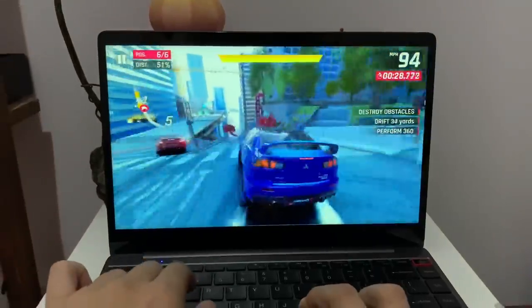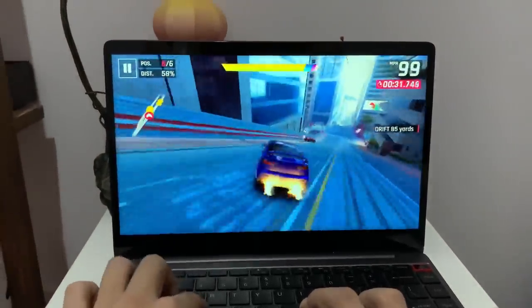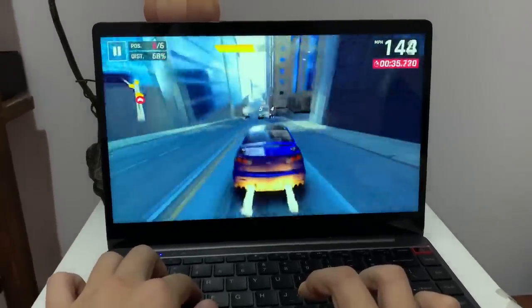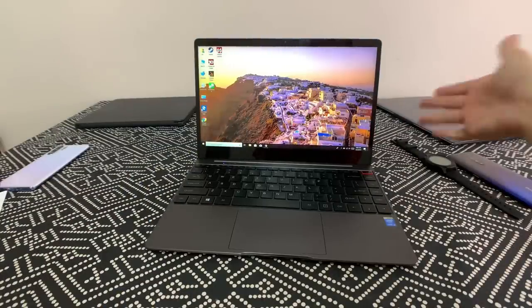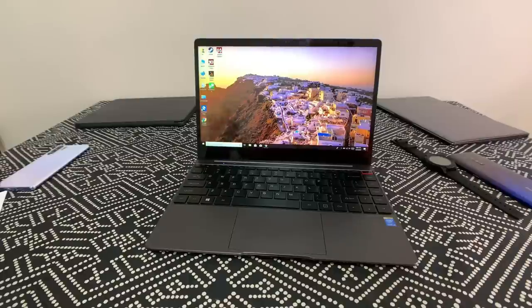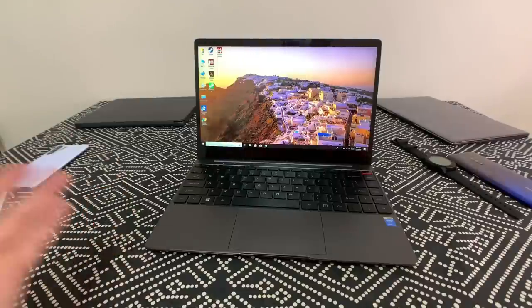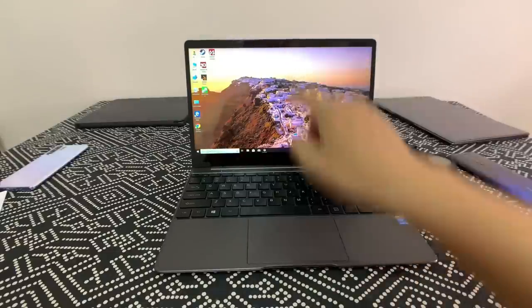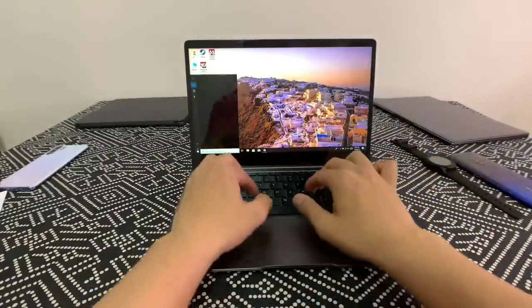At $450 this is a really nicely built, solid laptop for productivity. If you're a student on a budget, or a business traveler who just needs email and web meetings, this fits the bill perfectly. Speaking of web meetings, the webcam is up here — let's test it.